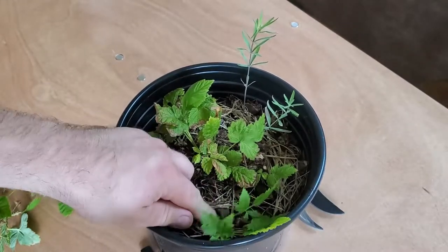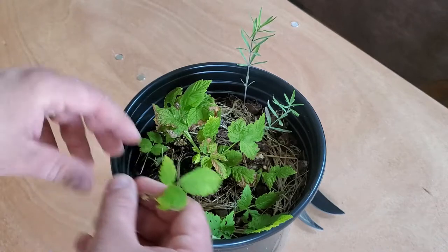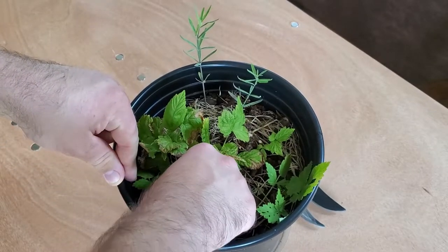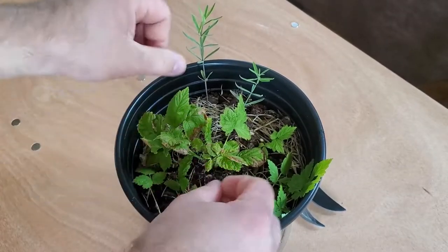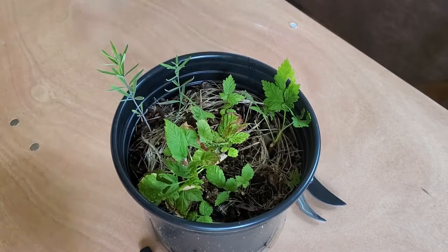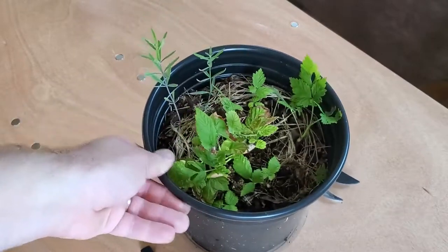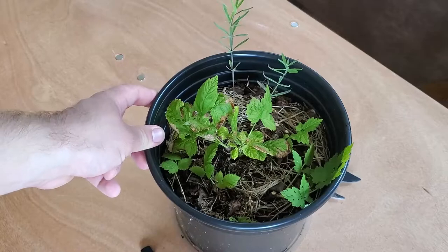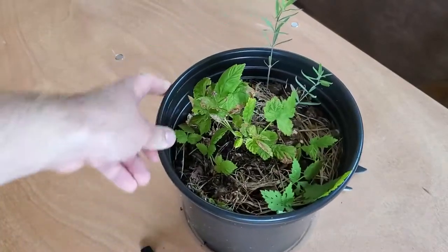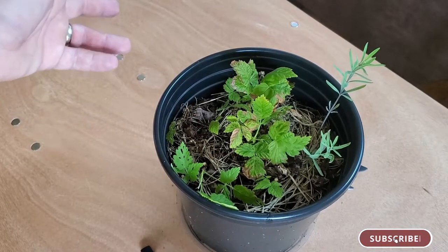If it ends up working, then I'll end up separating out the plants and giving them their own space. I'll use some grass as mulch here. Once they root, they should be fine. I'm just going to put this in a morning sun location — give it some light, but not too bright, definitely not the afternoon sun. I'll make an update video if I do end up getting this to work, because this would be awesome. This is just essentially waste — I would just compost it — so it's just a little bit of an experiment to see if I can get some more plants out of it this way. So stay tuned, thank you for watching, and we'll see you in the next one.